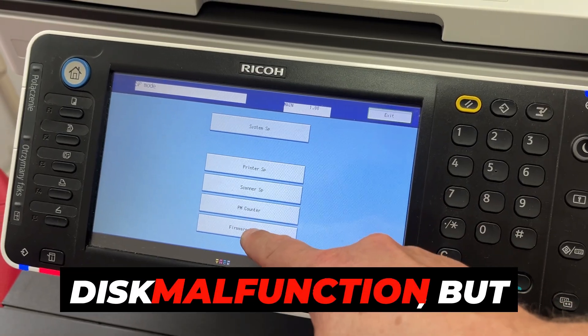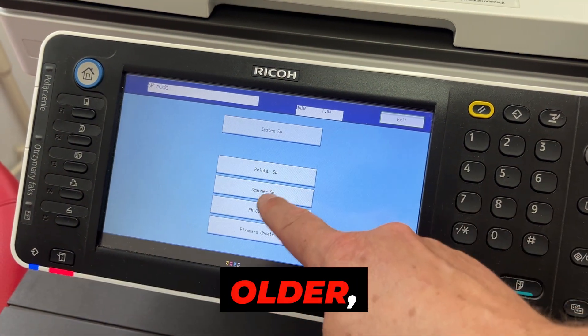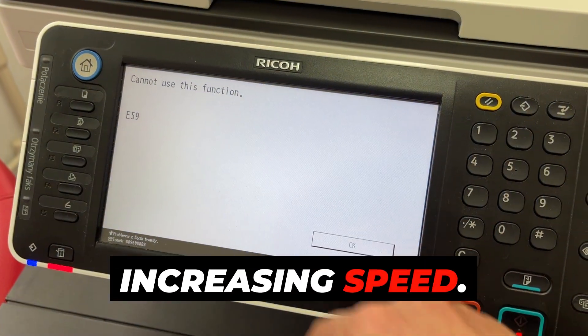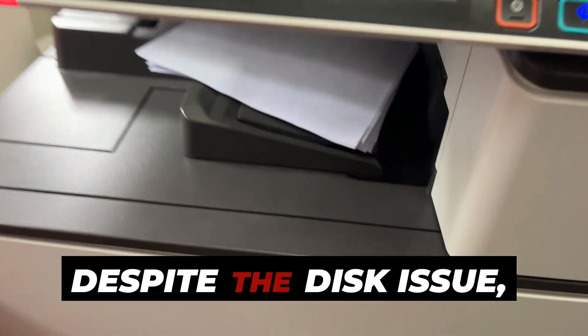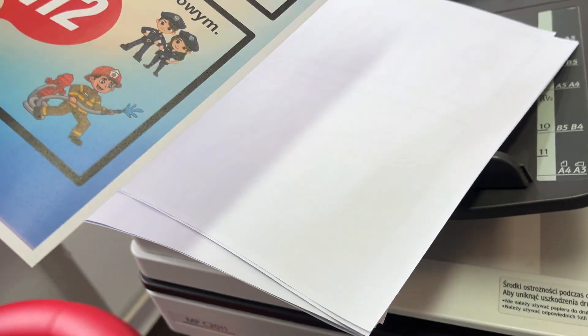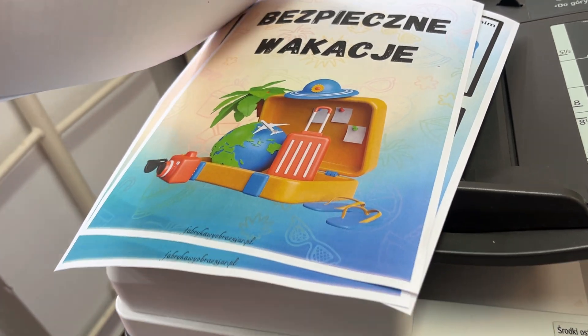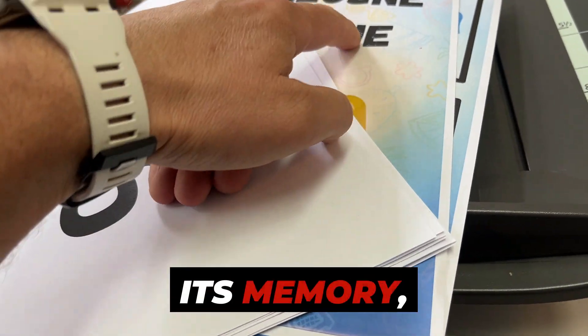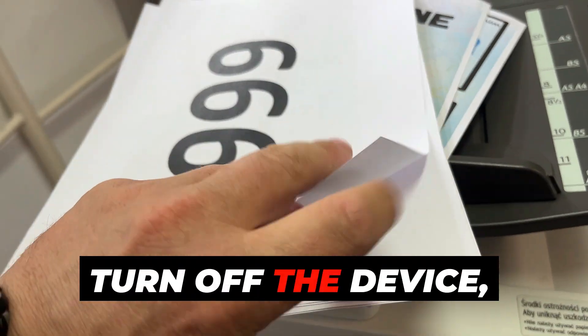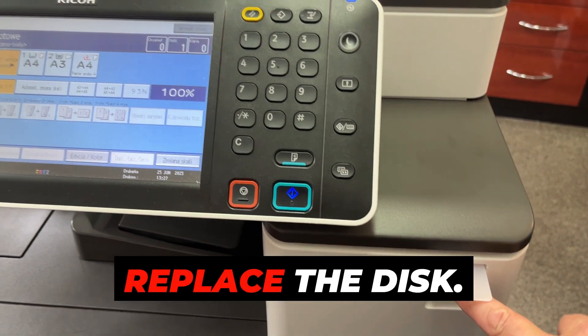Everything points to a disk malfunction, but in the meantime the machine is printing more and more of the older archived jobs at an increasing speed. This indicates that, despite the disk issue, part of the printing system is still functioning correctly. I am waiting for the machine to print the entire job history, allowing it to automatically clear its memory, and only then will I turn off the device — once nothing else remains to be printed. It is now time to replace the disk.